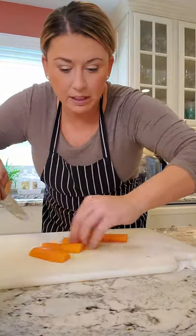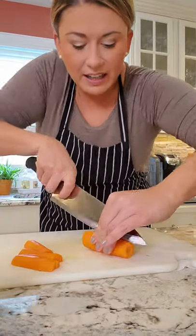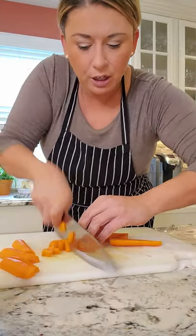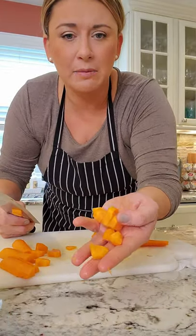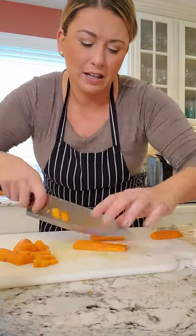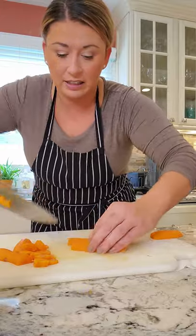What I mean by a medium dice is — let's say I take my carrot, cut it in half, cut it in half again, and just go. It's not a perfect square, just a nice medium dice. It kind of matches the celery and the onions I did, so that everything cooks consistently.